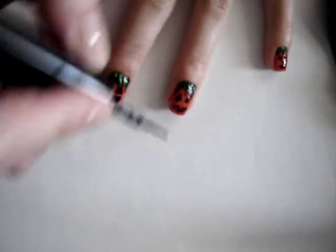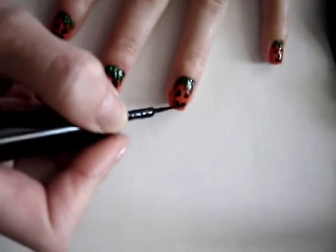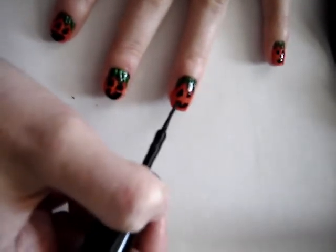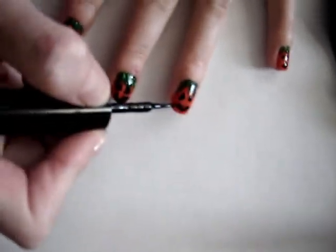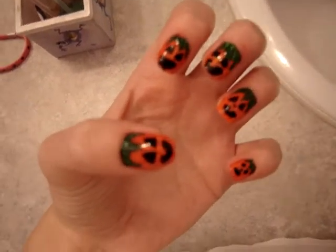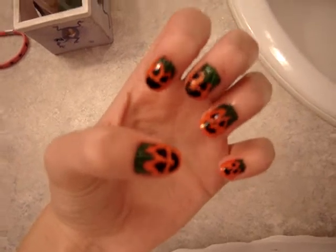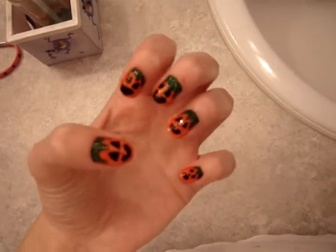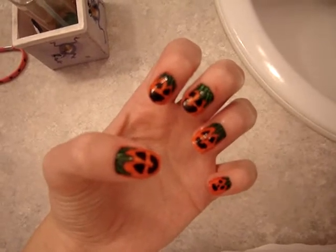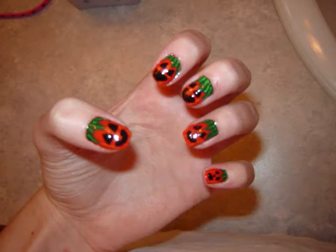Add a top coat and you are finished! I hope you really enjoyed this cute pumpkin jack-o-lantern Halloween series look. Leave a comment, subscribe, and like this video — I hope you enjoyed this!